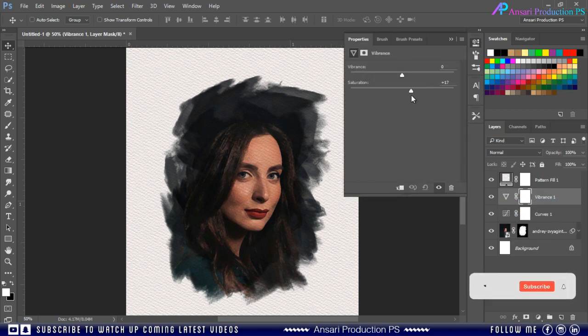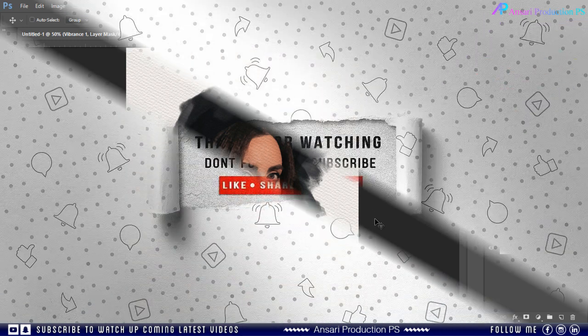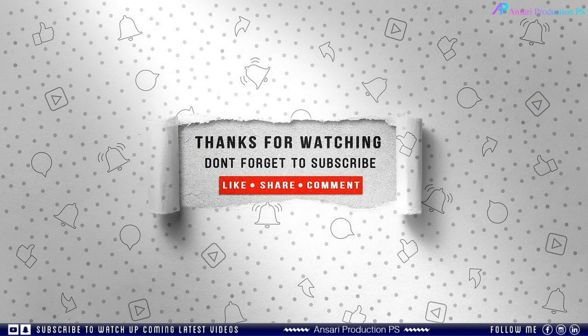I hope you will like this effect and will try it on your photos. If you like this effect press the Like button, and press the Subscribe button if you are new to my channel. See you in the next tutorial soon. Thanks for watching.